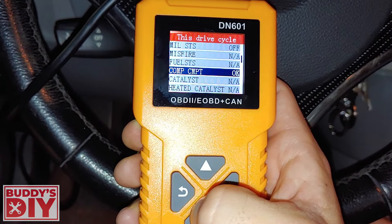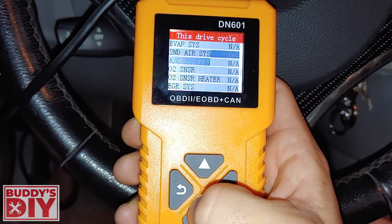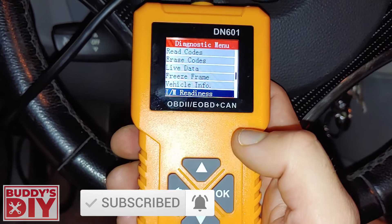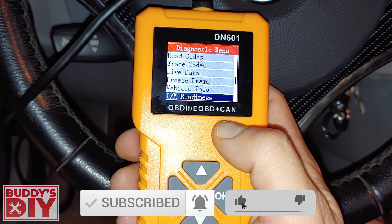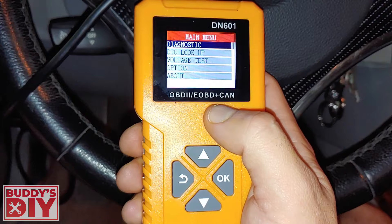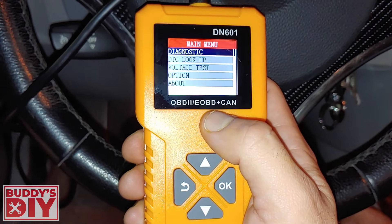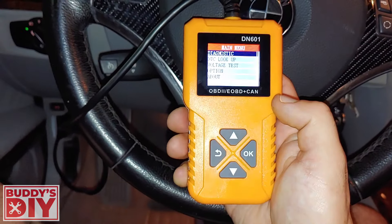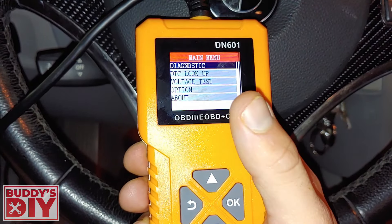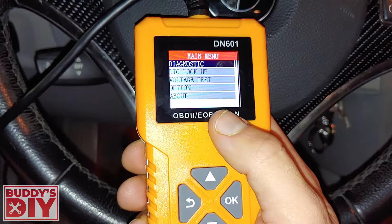The emissions readiness shows mostly 'not available' across the board, so this thing is pretty unreliable for an emissions test. It's mainly just to tell you the basics — check engine codes and delete engine codes. I just took this thing for a ride and there's no reason all that should say not available. You get what you pay for at $20. For most people, this is all you really need: check engine codes, delete engine codes, and get some basic information about your vehicle.